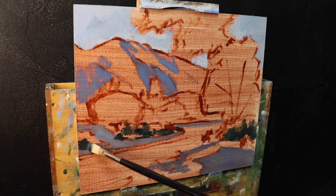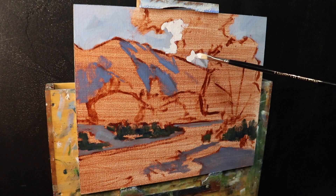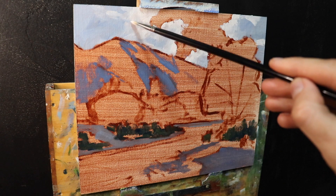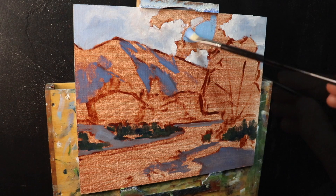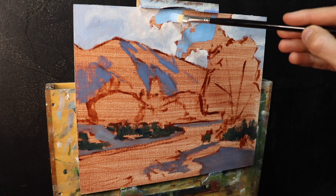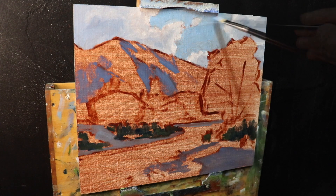I go back to the sky and start painting in some cloud highlights using a mix of titanium white and a little burnt sienna, allowing those highlights to mix in with the shadow areas to create the half-tones you get in clouds. I then fill in the negative spaces around the clouds with the sky — a mix of ultramarine blue with a little cobalt teal and titanium white. I'm using number five flat brushes here to cover ground more quickly and create a more painterly effect.